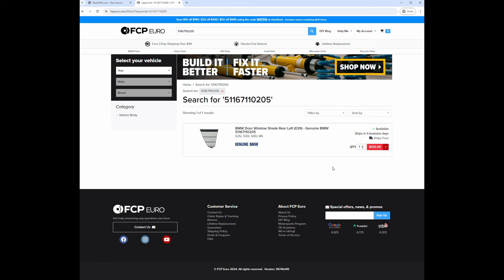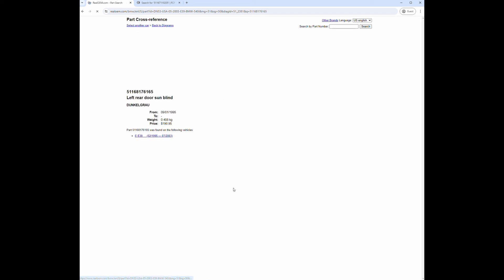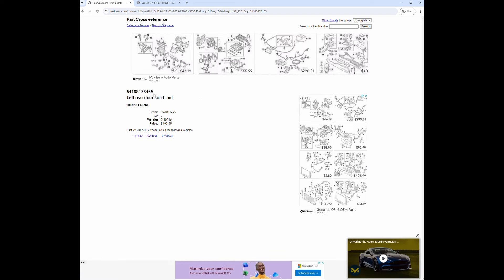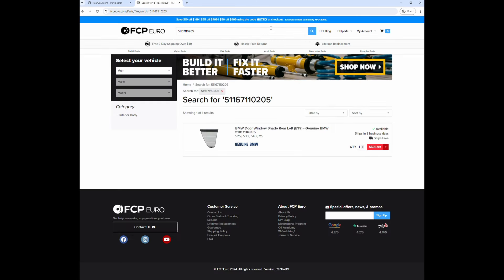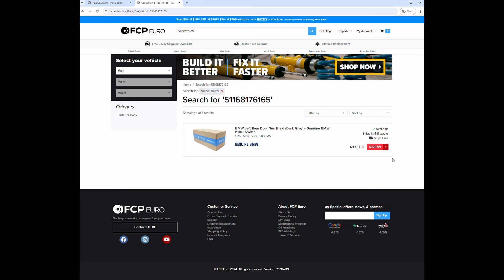While I'm here let's go back to RealOEM and check the main part price, since I cracked the little plastic corner on that one. That's part number one. RealOEM has it at $190.95, but let's copy that part number and go back to FCP Euro. Wow, that one's $329.99 - still more than I want to spend. So between the two parts, $330 and $700, that's over a thousand dollars to replace them both. No thank you.